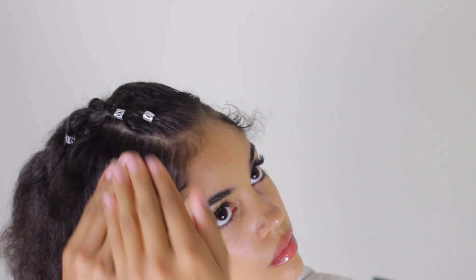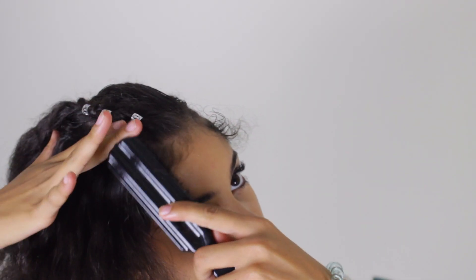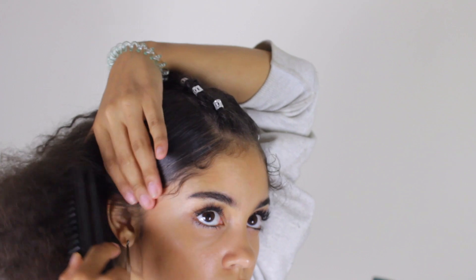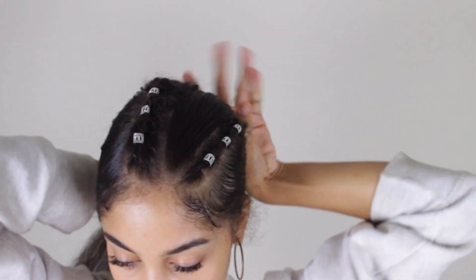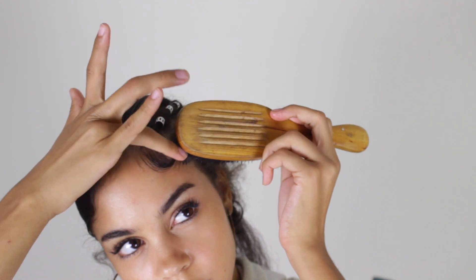I'm going to dip the comb into the eco styler, then grab a brush and start brushing everything down and pulling it back into a ponytail. Once you've got that pushed back, I'm just going to start laying my edges — you can do this whichever way you like, this is just how I do mine.